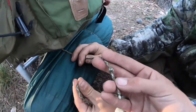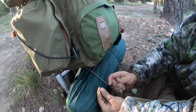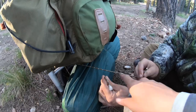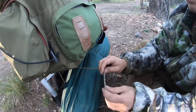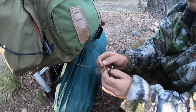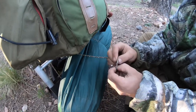Now take the end that has your knot in it and tie another knot with it, except don't cinch it down fully. Forget the other end — just tie this into another knot just like the first one, but don't cinch it all the way, and put the knot through the hole when you do it. Yeah, like that.